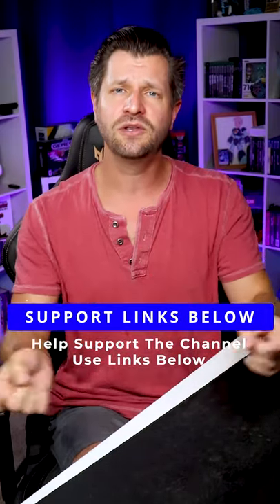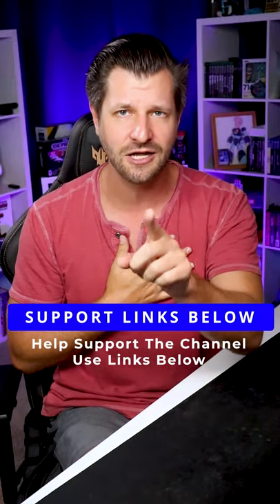If you want to help me out, you can use the links down below which support my channel. It costs you nothing, but really helps me out. I hope those tips help you out. Peace.